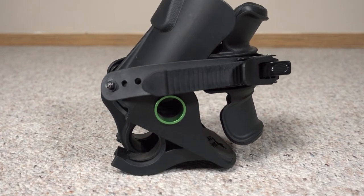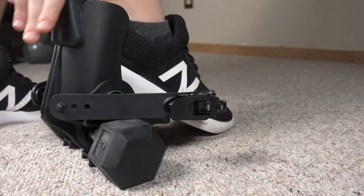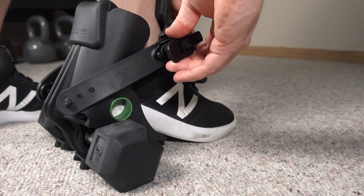This is the Monkey Feet, a unique device that lets you pick up dumbbells with your feet. And when you pick up dumbbells with your feet, you have a whole new world of exercise potential in front of you.